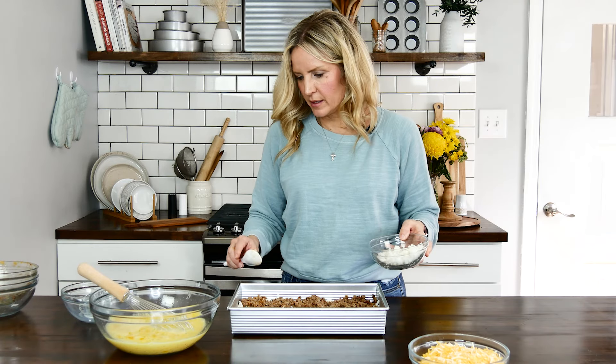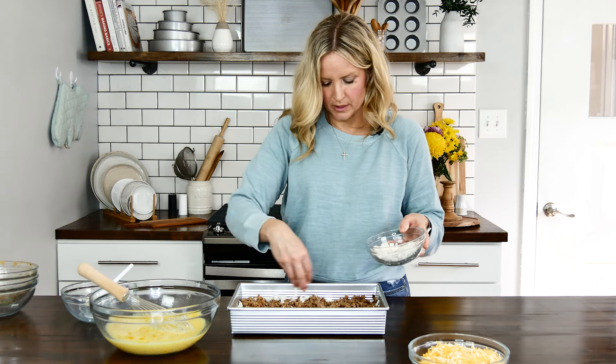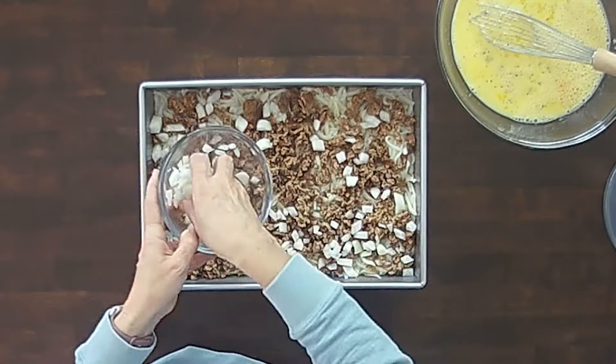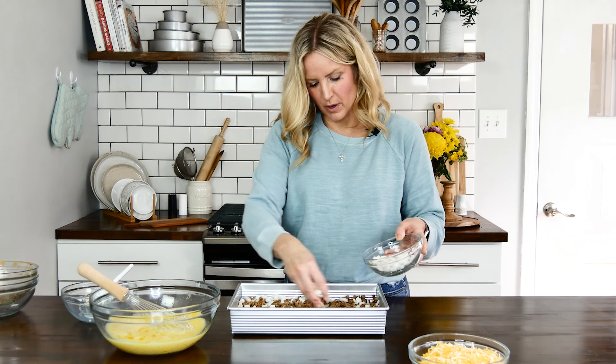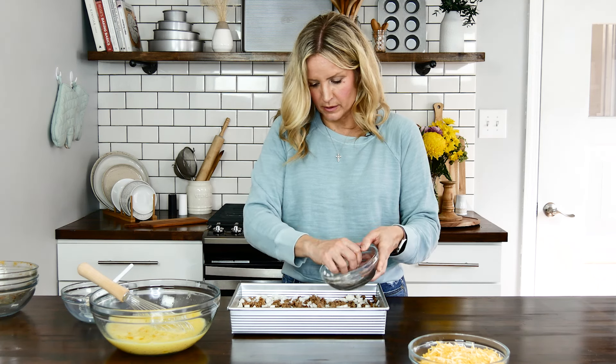Next I'm going to sprinkle in about a half cup of diced onion. You could also add bell pepper — red or green — I didn't have any so I'm leaving it out this time, but that would also work really well in this casserole.